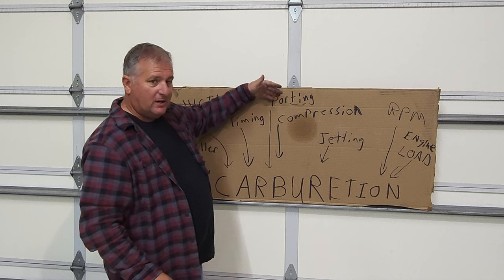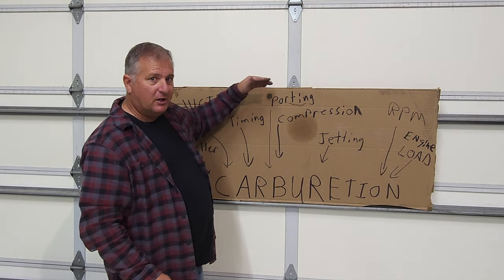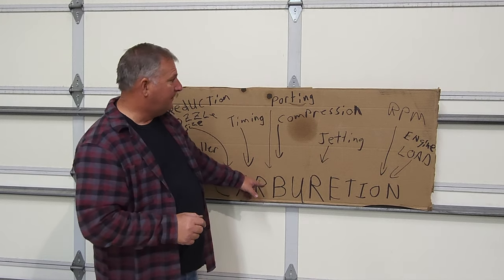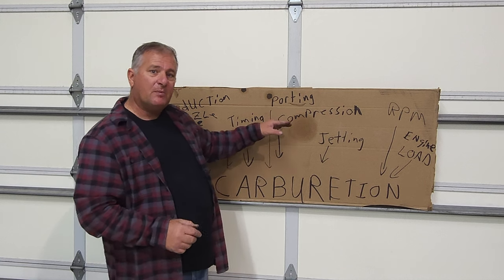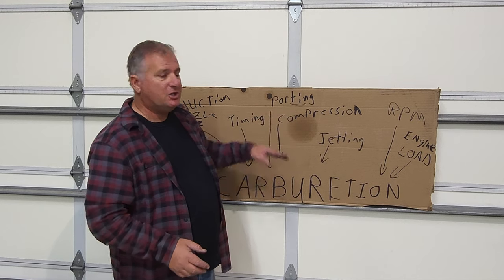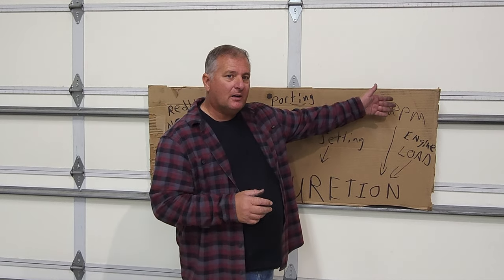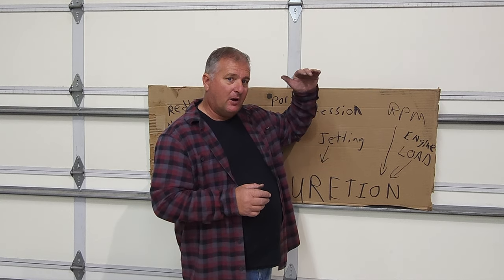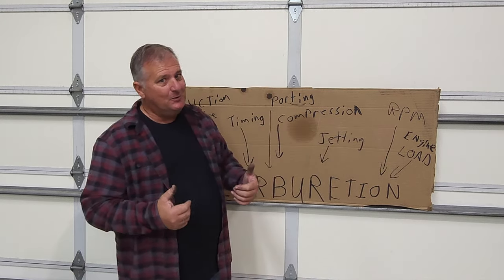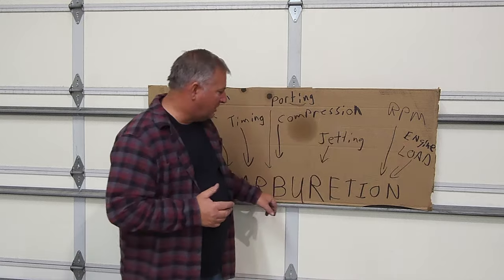No two motors come from the factory with perfect port timing — they're always off a couple thousandths here or there, and that affects carburetion every time. Compression: no two skis have the same compression, and any compression change will change carburetion. Engine RPM — where that RPM sits at full throttle is different on every ski, and that affects carburetion. Engine load: you can't load a two-stroke — that's rule number one. People don't seem to understand that, but engine load changes carburetion.